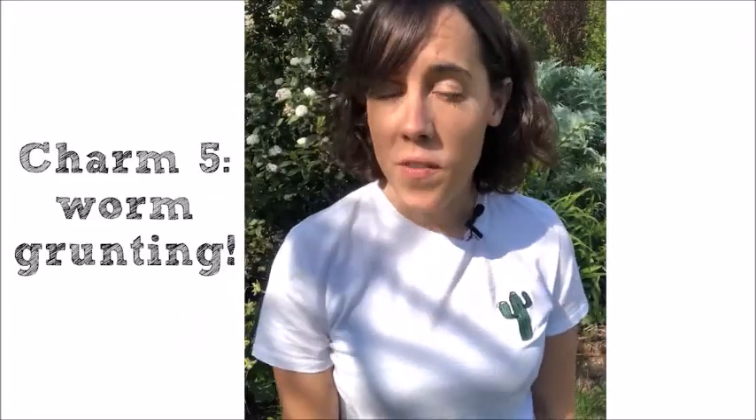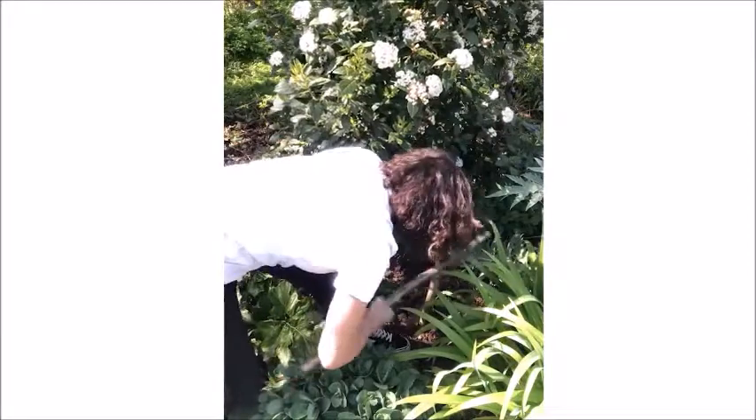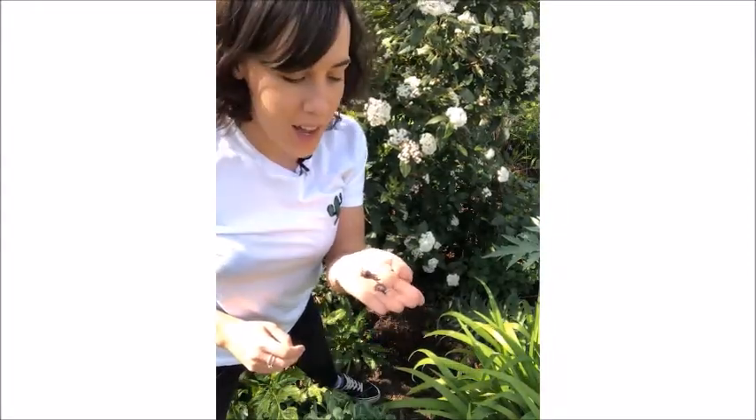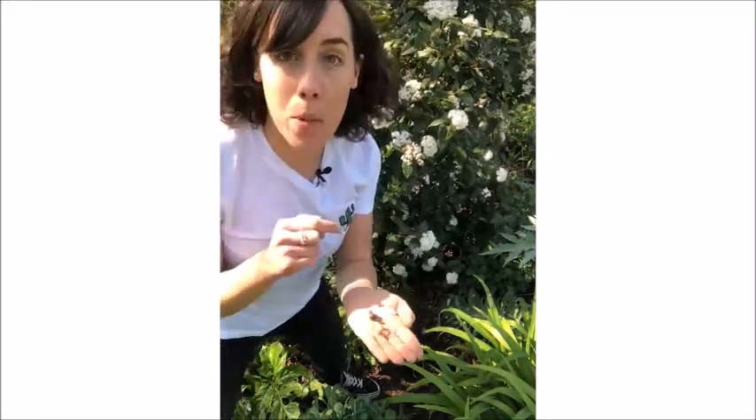Worm grunting actually goes back hundreds of years and there are even competitions in the UK. So what is it? Well, it's when you get a stick like this and you pop it in the ground, and with another stick you simply make vibrations on the two sticks and you wait to see what comes up. Don't worry if you don't have two sticks — you can perhaps use a fork or a spade. I've got two worms from worm grunting: one juvenile and one adult. I've had a good look so now I'm going to pop them back where I found them.